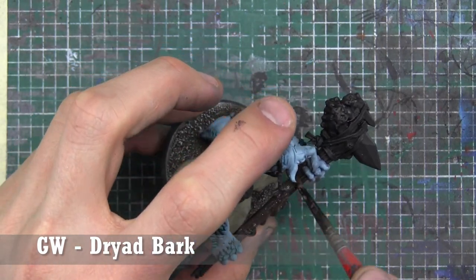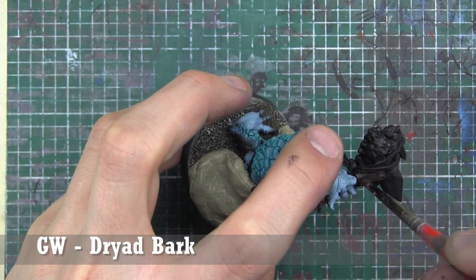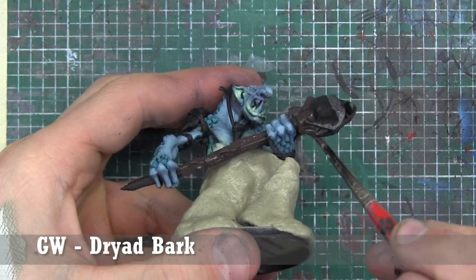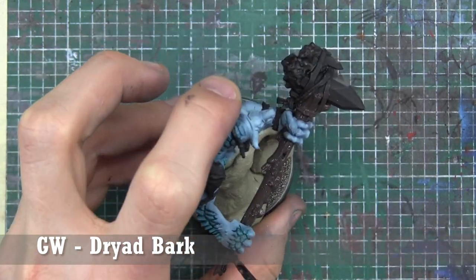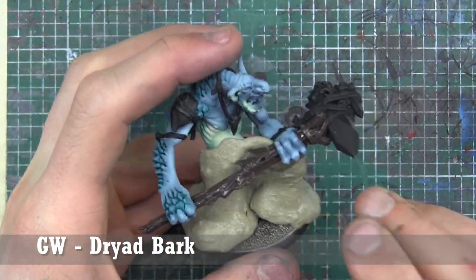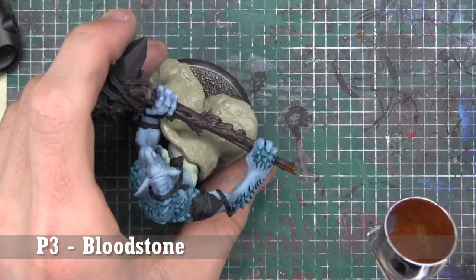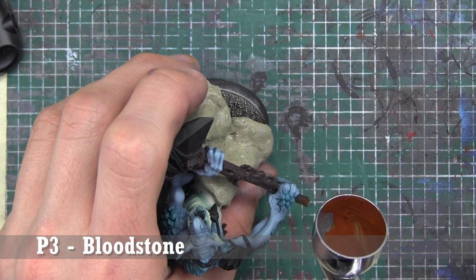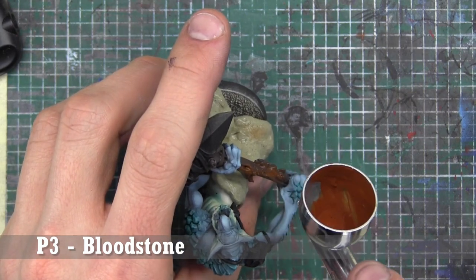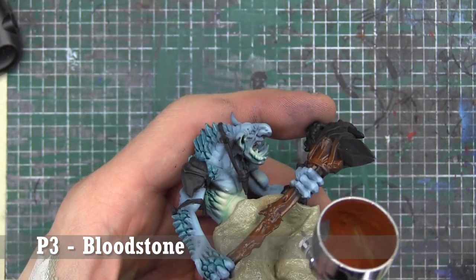Two things are happening here: number one, we're base coating that sweet club with GW's Dryad Bark; and number two, I actually masked off the majority of his body using Silly Putty — one of the best things you can use to mask off parts of a model while airbrushing. We want to mask that off because we're going to highlight the stone club using P3's Bloodstone, a really cool, reddish brown.